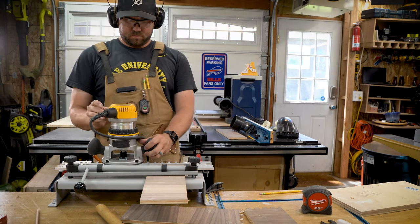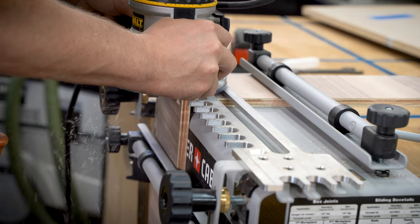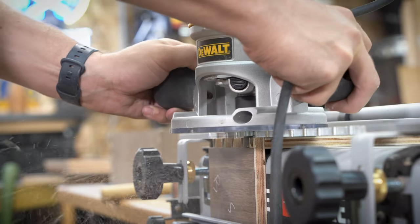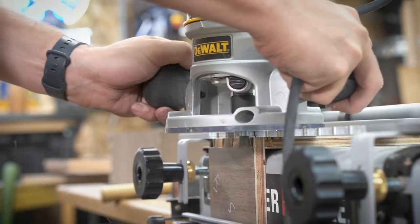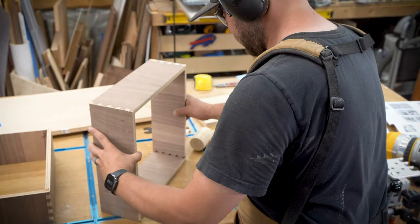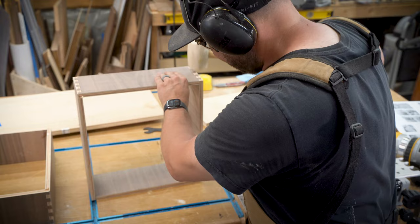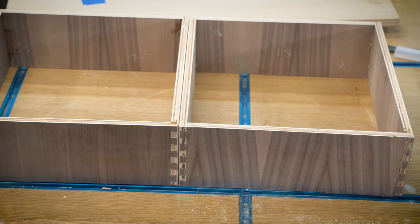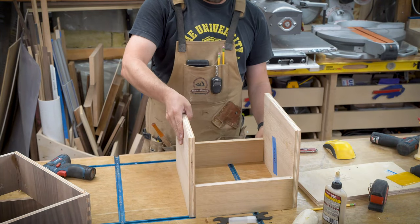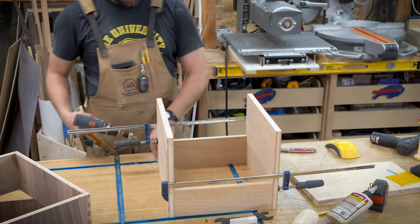Now here's where you might start saying, 'Dan, you goofball, you used pocket screws for the overall frame and now you're cutting half-blind dovetails — what is the deal?' I just decided to make it more complicated and made half-blind dovetail drawers using a Porter Cable jig. It's really easy to put them together and cut them out. The one thing I didn't love is that the veneer was chipping out on me — I even did finishing passes to prevent it, but it decided to chip out anyway. But once you cut out the drawers and box them together, you end up with really nice 90-degree boxes, which is the whole point of boxes.